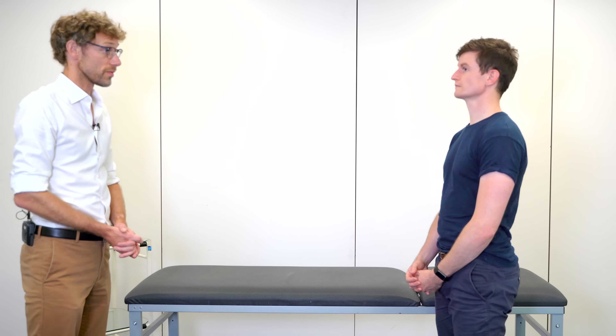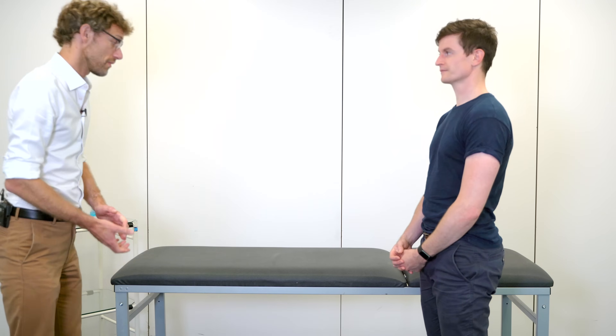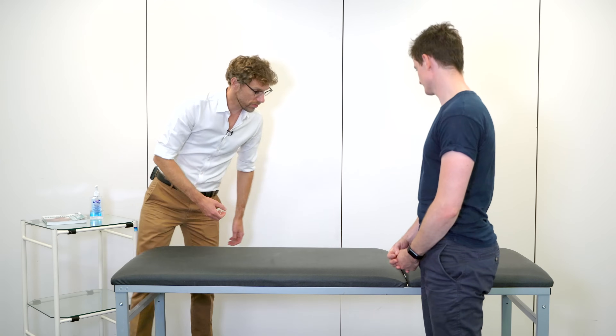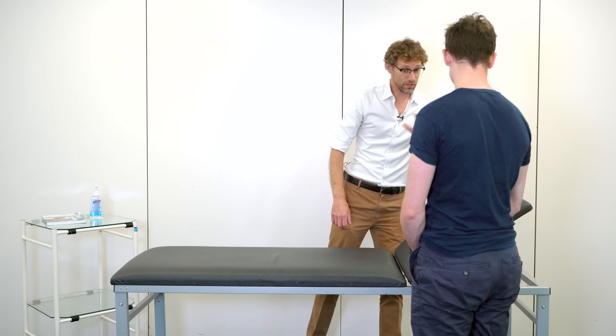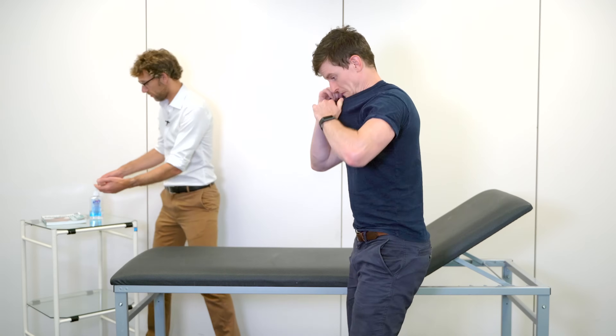Before we start, do you have any problems with your stomach? Not that I'm aware of. Okay, so what I'm going to do is move the bed up, and if you can take off your shirt and lie back for me.